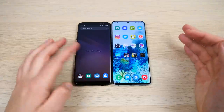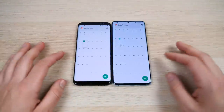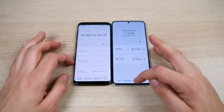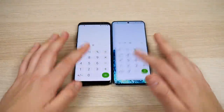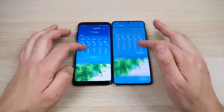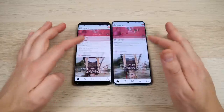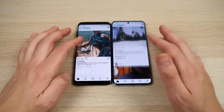Everything is closed on both phones. Let's go into Calendar — the Galaxy S20 is definitely faster. Clock — definitely faster for the S20. Calculator — definitely faster. Weather — faster on the S20, though it has ads. Keep in mind the S8 is not a bad performer; it still works quite well.